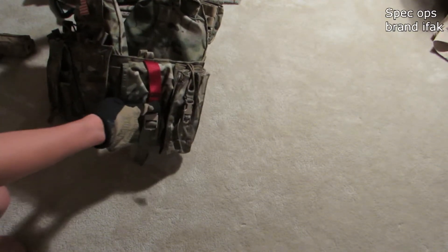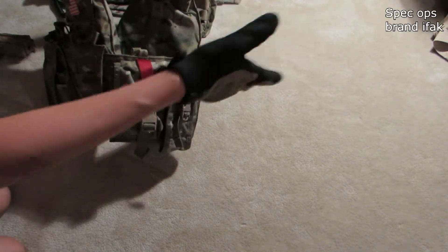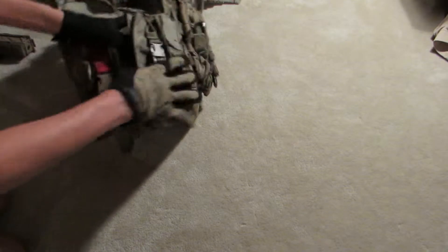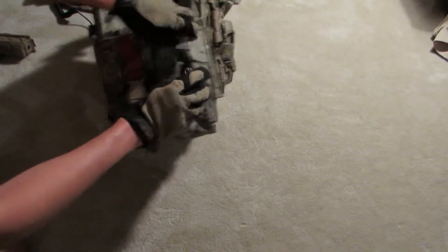I'm also selling the IFAK pouch. The price and actual name will be in the description. Moving on, I've got a Tactical Tailor Embedder pouch — this is the one that kind of flips out. It's got a nice plastic screen so you can see what your radio is. It's a nice pouch and holds my radio, which I'll get to in a minute. It holds it very nicely and looks nice on the carrier.